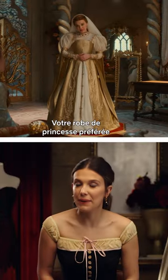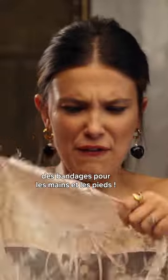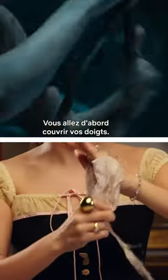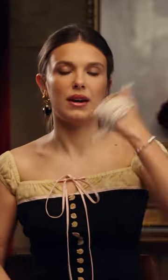Your favorite pretty princess dress? It's great for making hand and foot wraps. You're going to cover your knuckles first and then tie it around ourselves. Let's go.